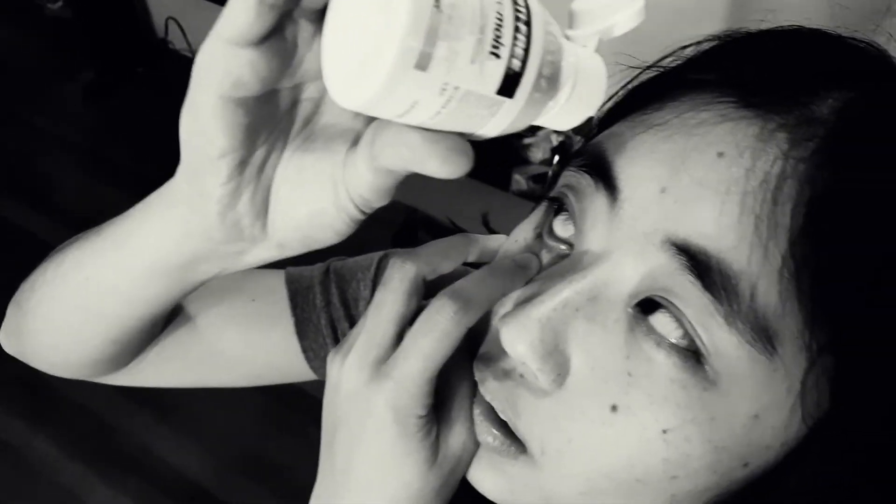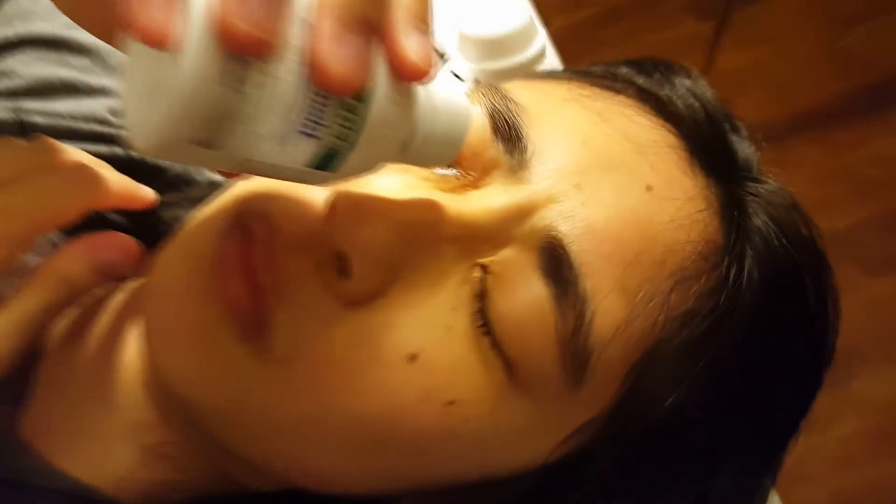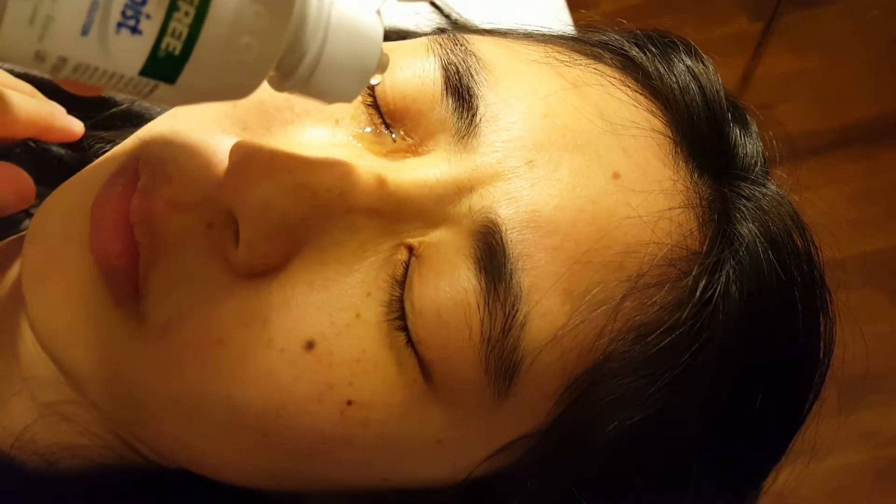If you have trouble getting the drop into your eye, try turning your head to the side or lying down. Then place a drop in the inner corner of your eyelid and open your eyes slowly. If your hand is shaking, try resting your hand on your face — this may help steady your hand. If that doesn't work, try wearing a light wrist weight.